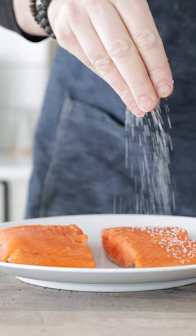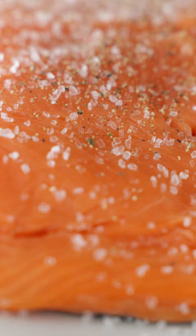Let's make some salmon delicious enough to serve in a restaurant. Wild caught salmon — slice it in half, score the skin, season it well with salt and pepper. Hot pan, cold oil, high heat until it begins to smoke.